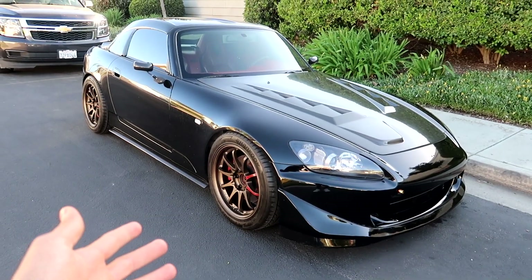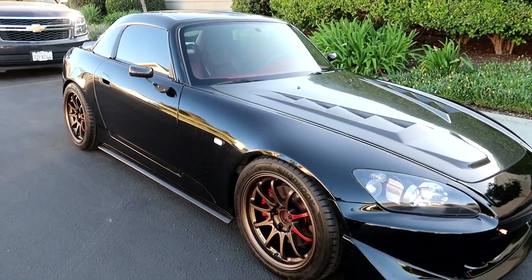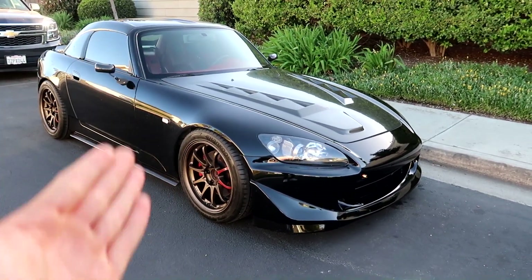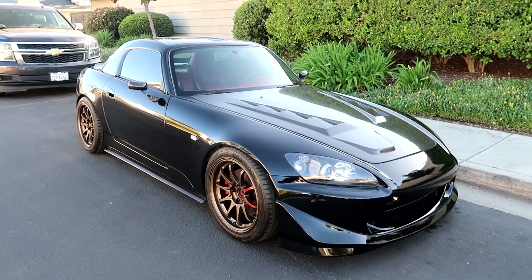I came to a spot with better shading because the car looks so much better in shade. If you ever see this car in person I apologize — in the shade it looks amazing, but out in direct sun in person it looks like crap. It's such a catfish car.